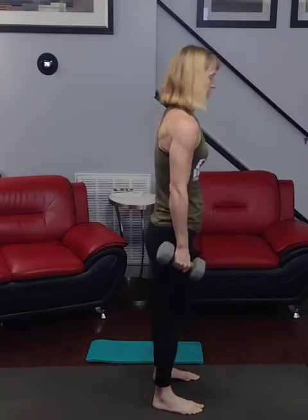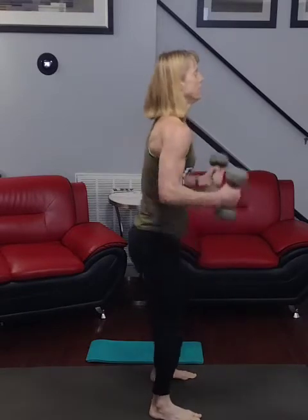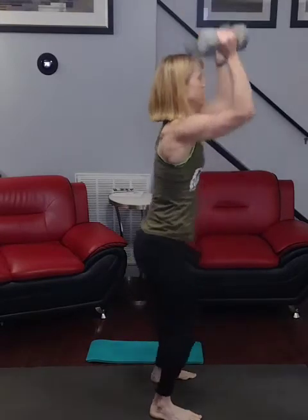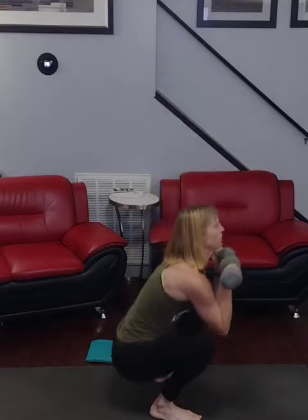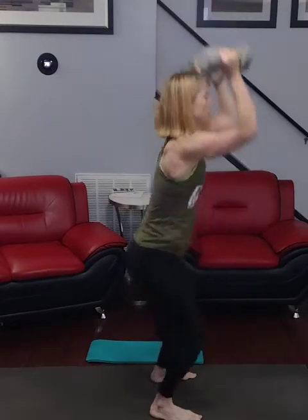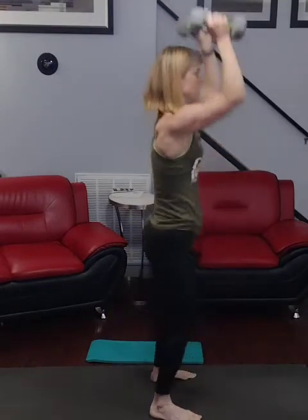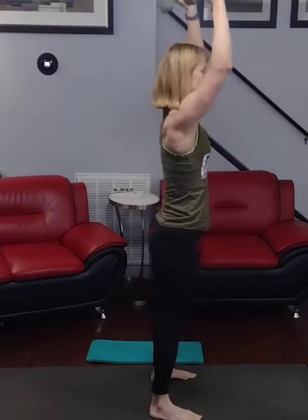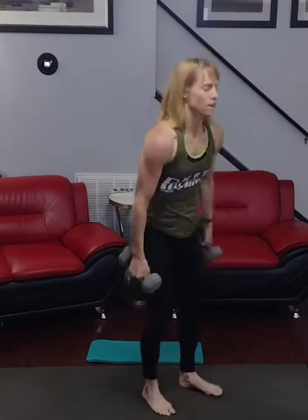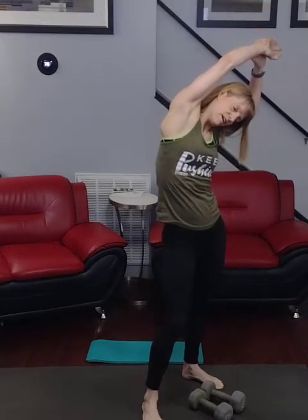Ready for it: 3, 2, 1, go — 1, 2, 3, 4, 5, 6, 7, 8, 9, 70. Time to go for a second — up and over. Come over, come over — we're at 70.